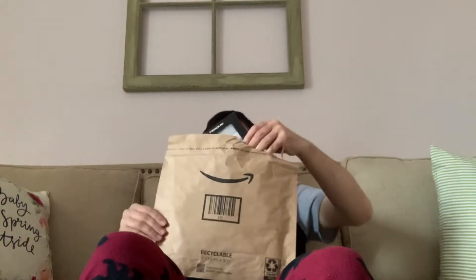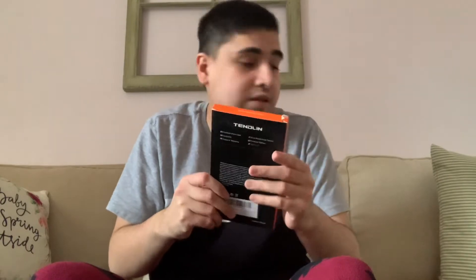Oh wow, it's a foam case. See that? I'm trying to get this out. Finally, it came — I bought it last Friday. Alright.